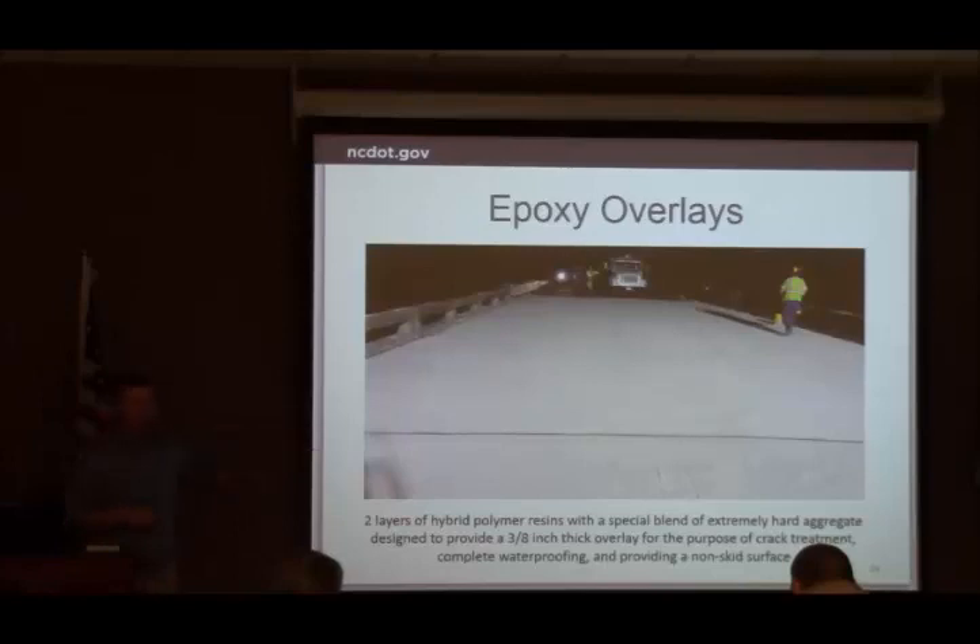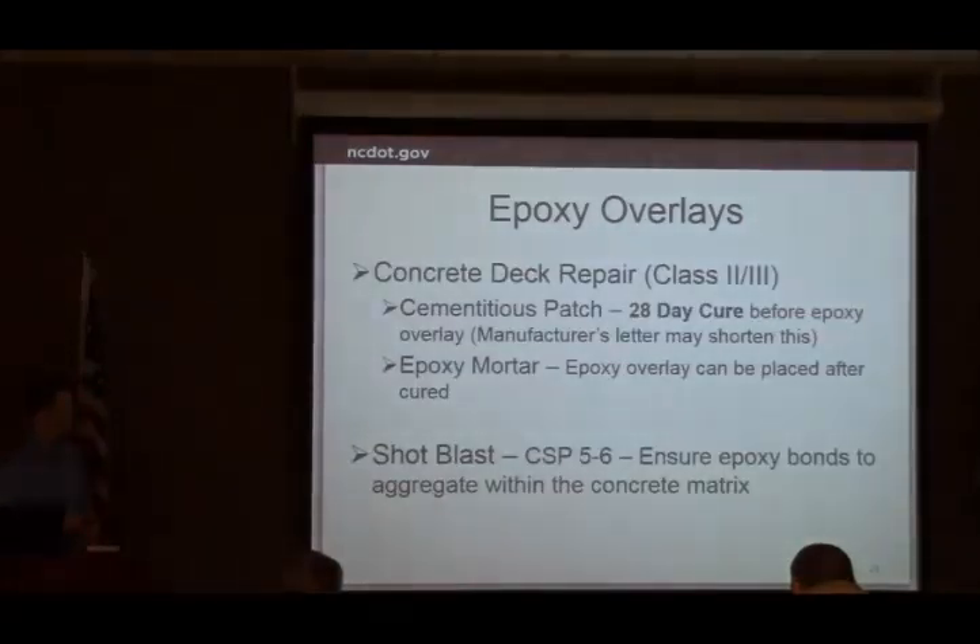Going back to deck repair — our provisions have some criteria. For our Class 2s and 3s, if we're using a cementitious patch, it requires a 28-day cure before we put the epoxy, otherwise it will affect the bond. Sometimes we can get a letter from the manufacturer to shorten that, but make sure you look into it — either hold them to the 28 days or make sure you have that letter going through the resident's office. If they use an epoxy mortar, a lot of times they'll use that same epoxy mix aggregate for their patches, and then they don't have to wait the 28 days — they can go sooner.